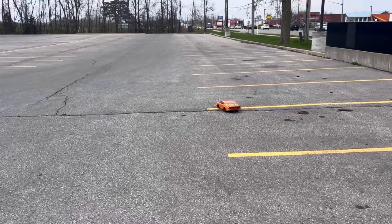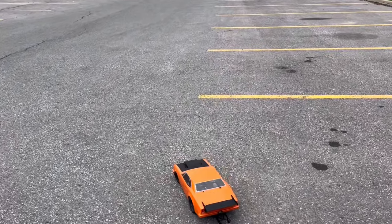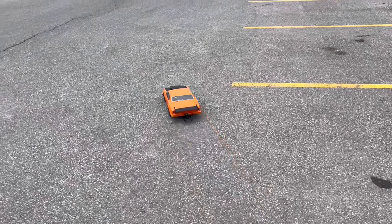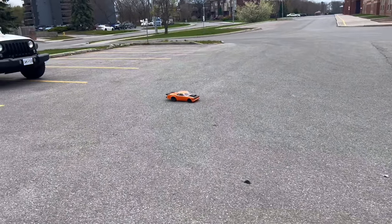I feel like the setup on this thing is not done very well. I don't know much about it, so that's why we're turning it into a sand drag car, a basher-type thing. I think maybe we'll just grab the wheelie bar off.